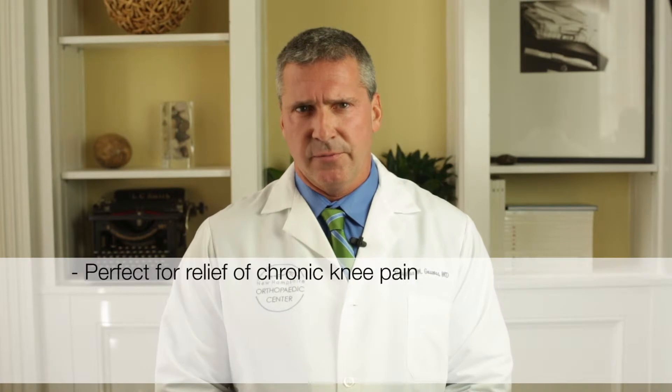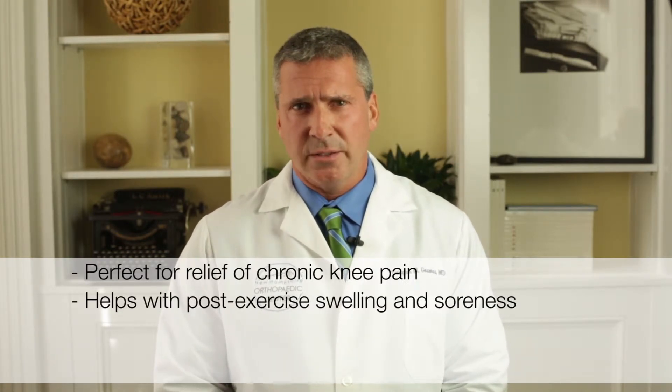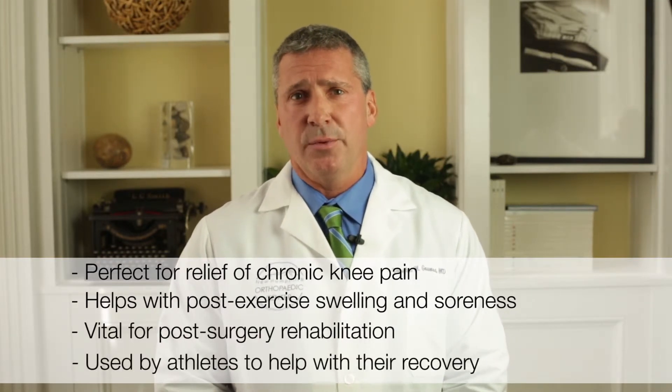Whether you're an athlete looking for a quick recovery or a post-operative knee surgery patient, you'll enjoy a more comfortable recovery with the Knee Cold Compressor Brace. It's perfect for the relief of chronic pain, helps with post-exercise swelling and soreness, and is a vital part of post-surgery rehabilitation and is used by athletes to help with recovery.